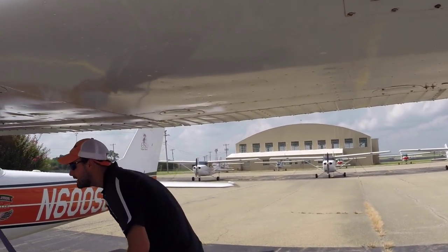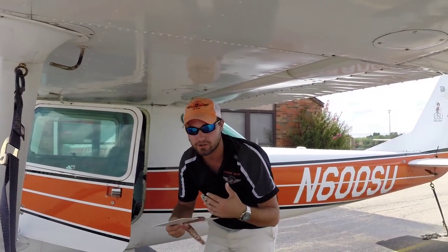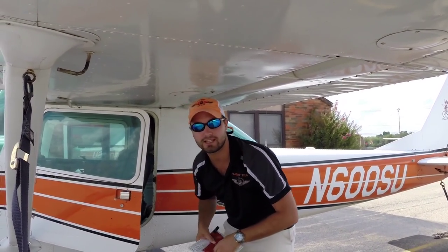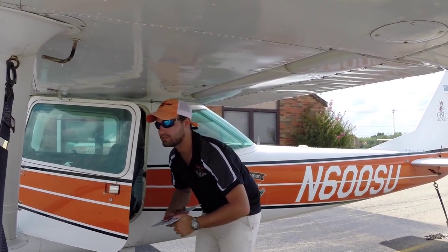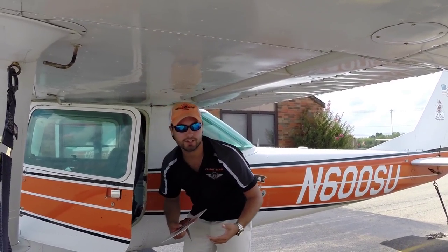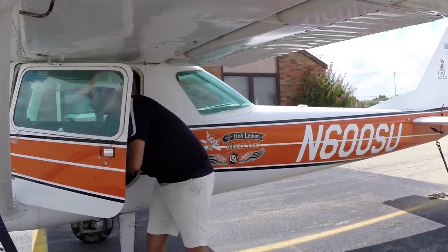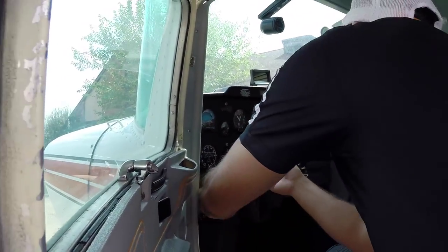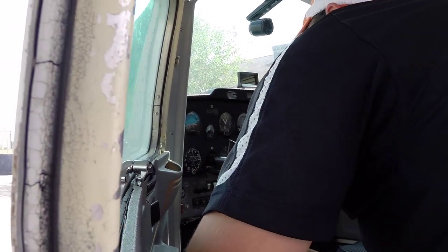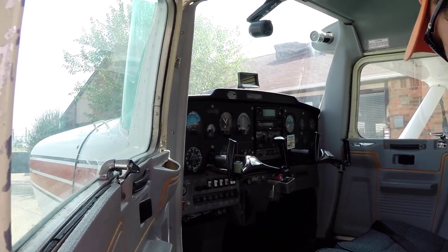This is when we would have our logbooks and everything. We'll have the book from inside and it will be checked out in the aircraft. We'll check our Hobbs times and our Tach times, and make sure that they're matching and ready to go. We'll come over here and take the control lock off — all you do is pull up on the yoke and pull the control lock out. I usually put it in the back somewhere along with the pitot cover.